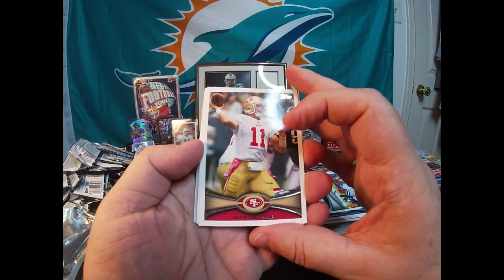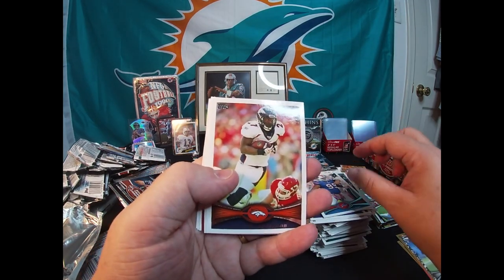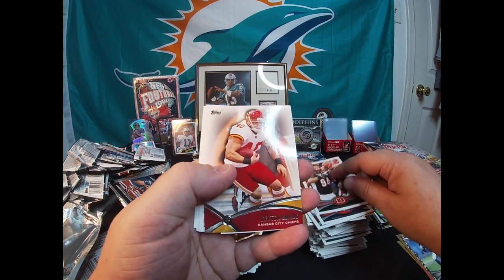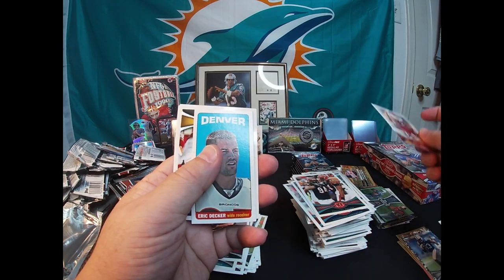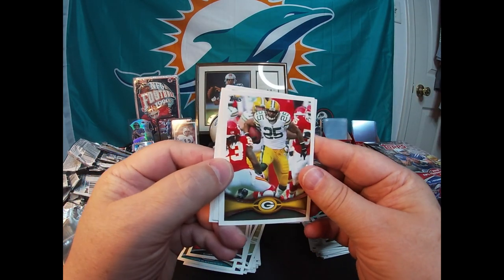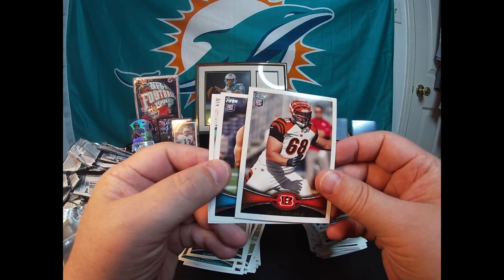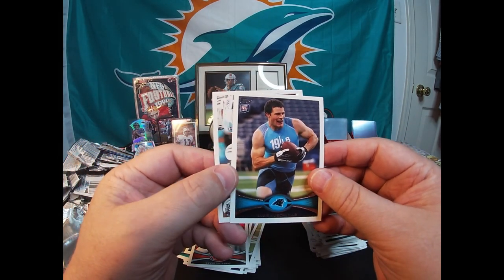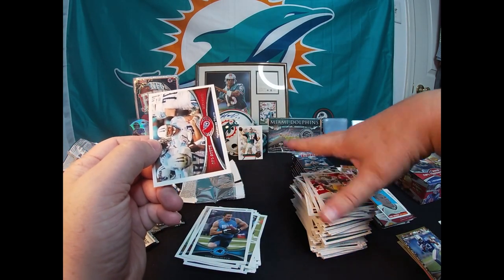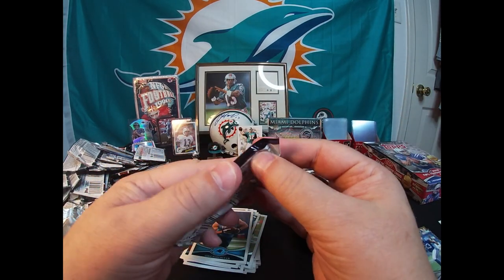Moving right along — we're getting close to our last stack. Alex Smith, Marcell Dareus, Dan Marino. AFC North Cincinnati Bengals. There's a Peyton Hillis insert. Eric Decker mini, Ryan Grant. Kevin Zeitler rookie, Luke Kuechly rookie card — there's a Luke Kuechly rookie! And AFC South Titans. Last stack.